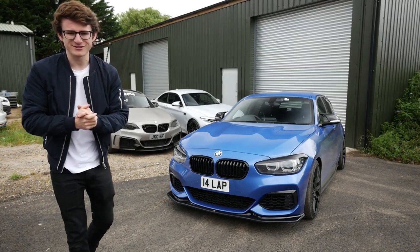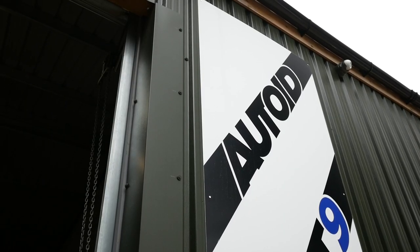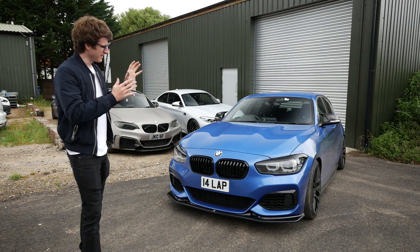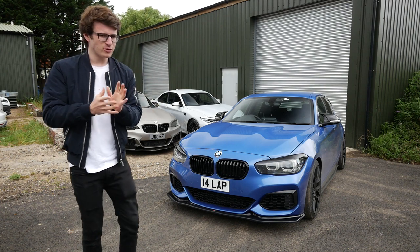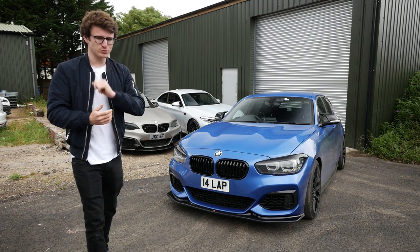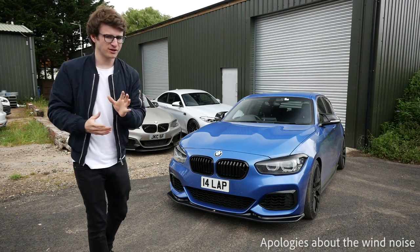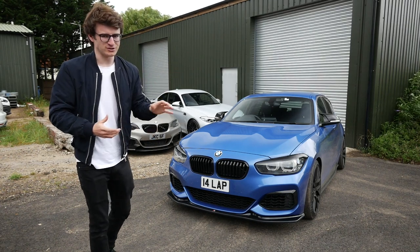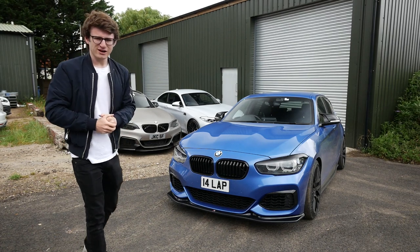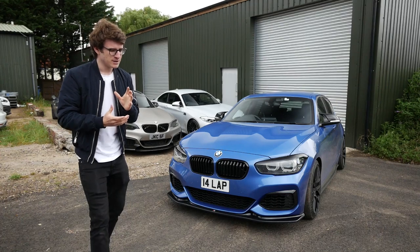Hey guys, it's Luke here and welcome back to another video. You join me here today at Auto ID with the M140i to start the interior modifications. With the modification journey on this car, I haven't done anything with the interior, and that is where things will change. The outside is drastically different, but today we're cracking on with the interior.